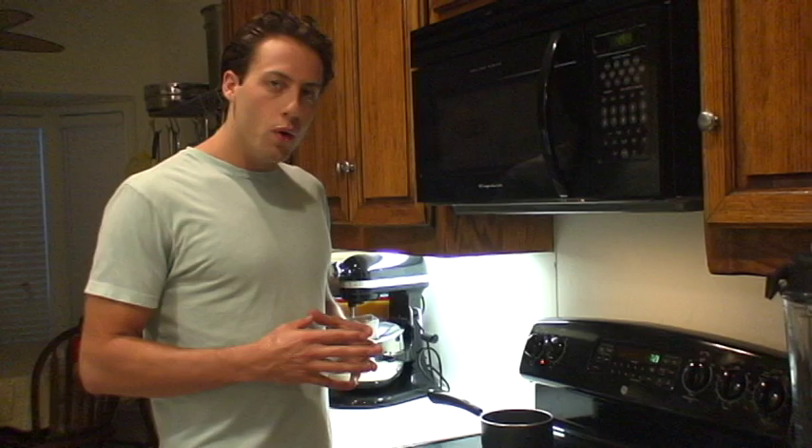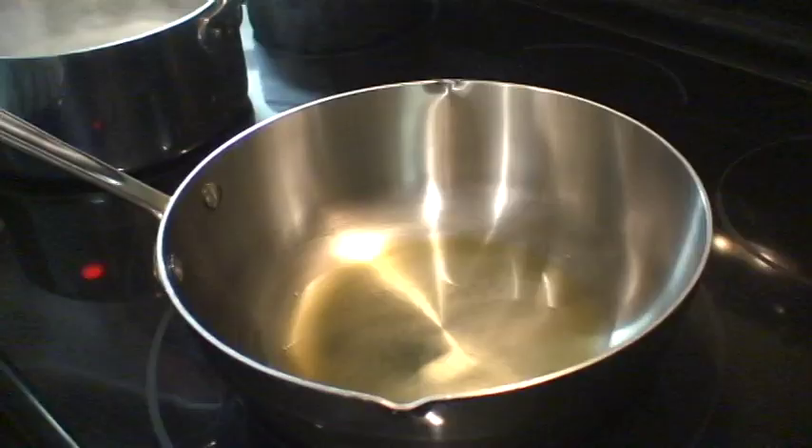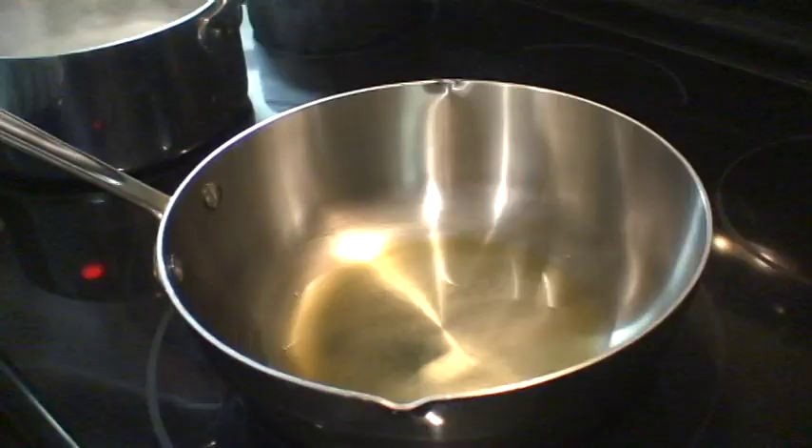Now we're going to put it on the stove on low for about 30 minutes until the shrimp are cooked. This is a great method to do if you're really busy and you don't have time to watch something, because the olive oil prevents the shrimp from getting dried out.